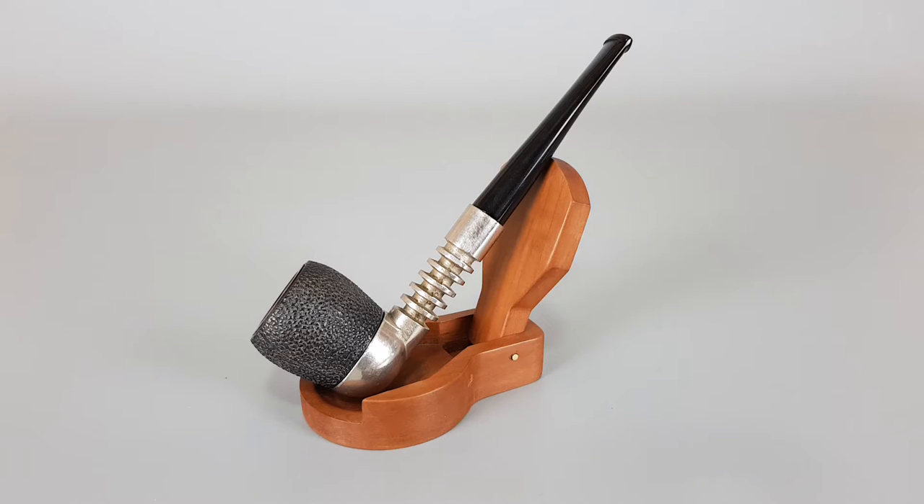Hello and welcome to a new pipe presentation video. Today we're having a closer look at an Italian estate Prebier Radiator Type 1. Rusticated ball with smooth finish on rim, unfiltered pipe, finish peeled off slightly on metal part, and there's also a surface crack on the finish.